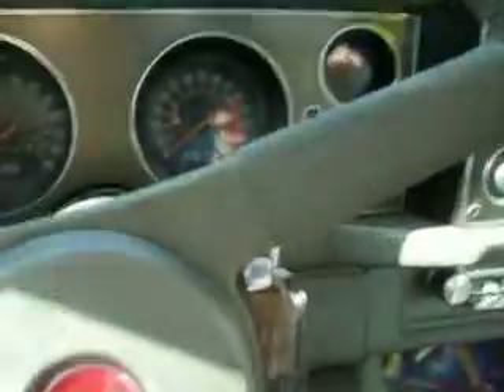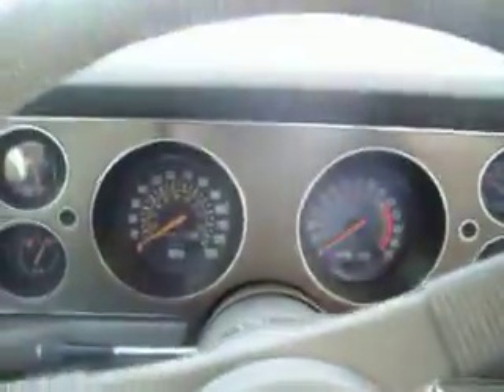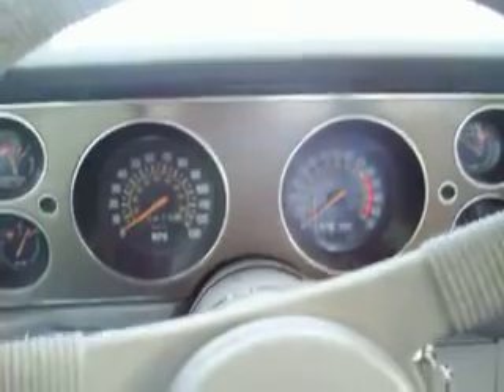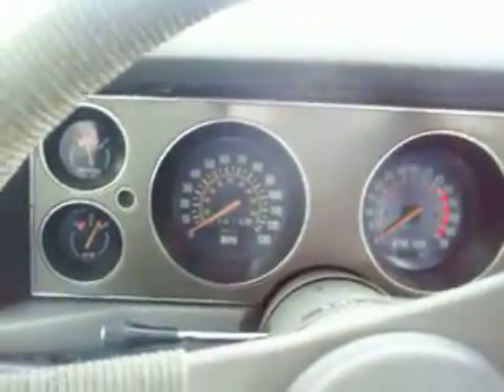Nice and sunny outside. Let's see here. Back her up — backing up the drive. Woo! Here we go. She's a runner.